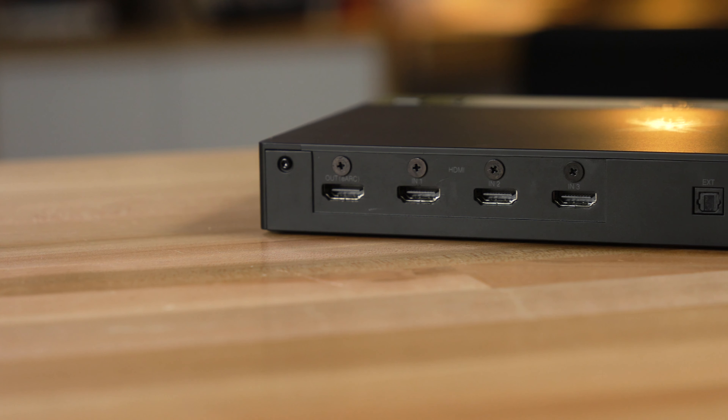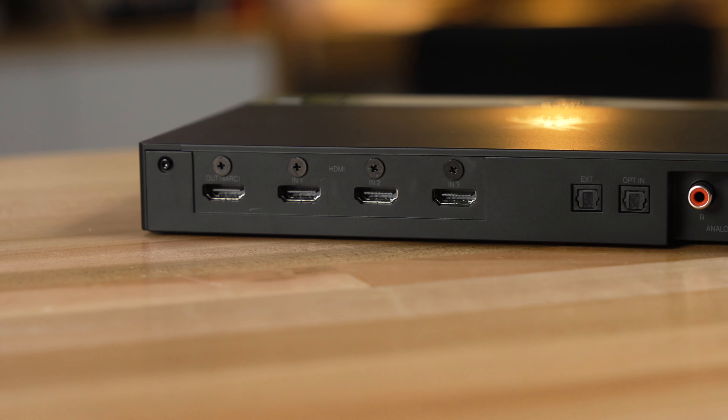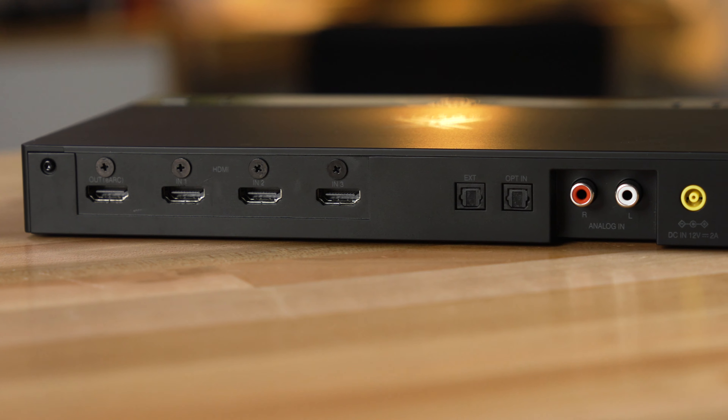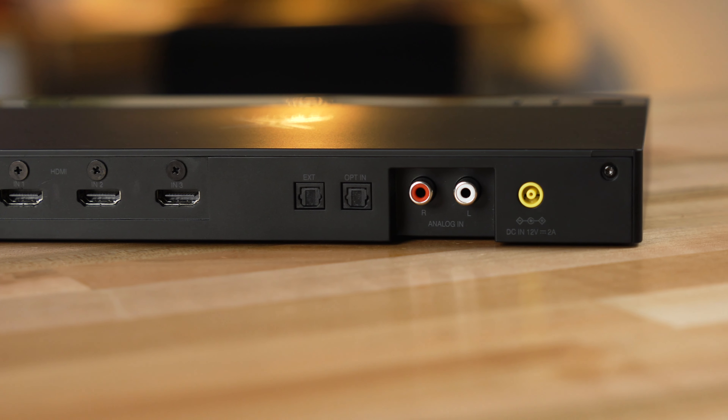In addition to those three HDMI inputs on the back of the transmitter, there is also an optical digital input and a set of analog RCA inputs. So if you're using a device that does not have an HDMI output, such as a CD player, you're still good to go.